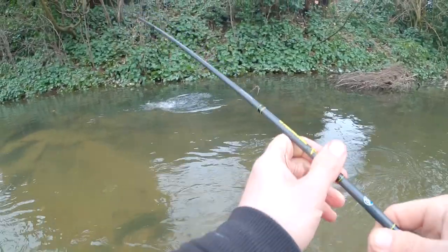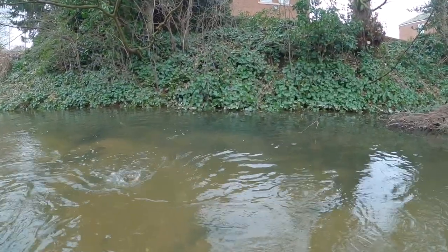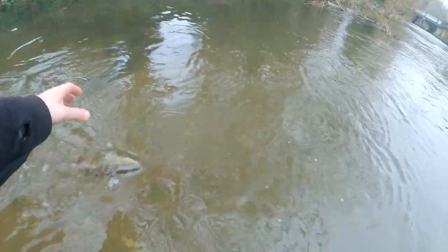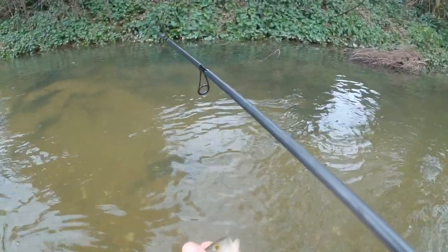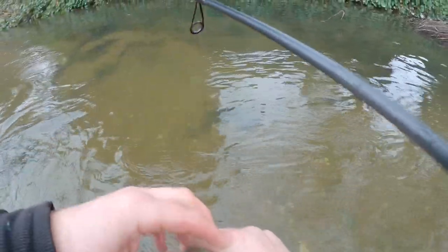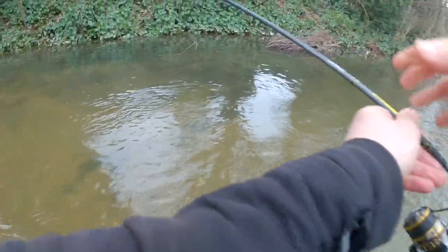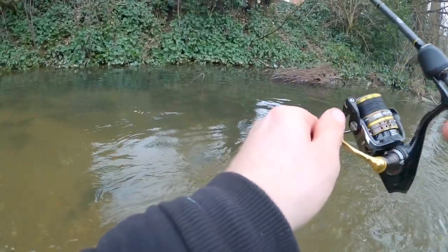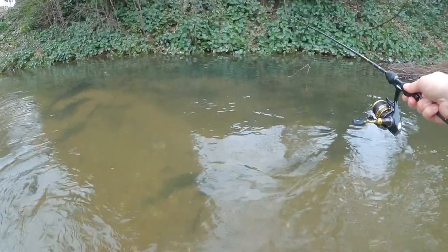Got him - just tapping it right on the bottom. Not a bad size that one, on the ultra light gear. A little bit bigger than that last perch. Still not a micro pike but I'll take it. Look at them colours - awesome fish. Once again, on a jig fly. Really, really slow retrieve - I just reach my arm out with the rod length and just jiggling it right on the bottom.